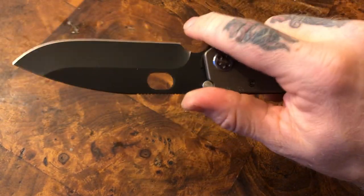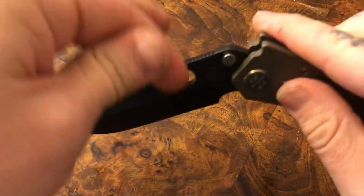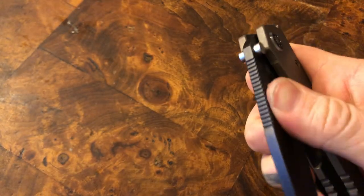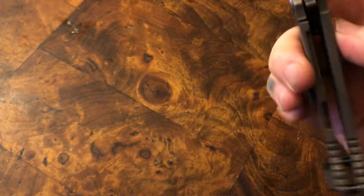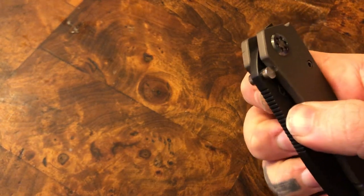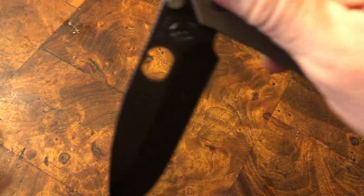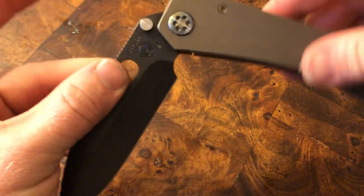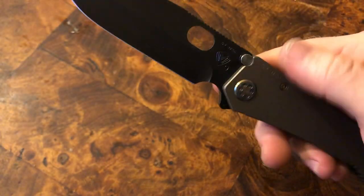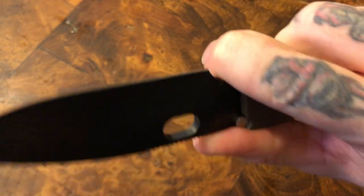As far as overall scoring: the blade is fantastic, the opening hole is nice and smooth, very chamfered, no hot spots, no clips to it. You do have to make sure your finger is not on the lock bar at all — even light contact is enough that when you go to open it, it's not going to come out. So you definitely have to keep that in mind, but it definitely does come out. Very smooth hydraulic action — fantastic feeling.